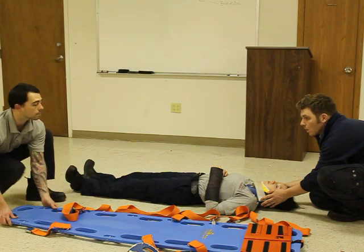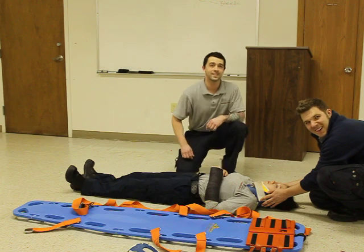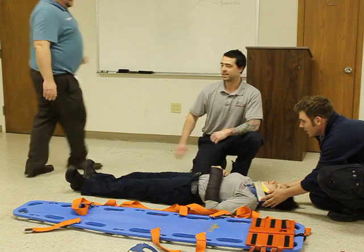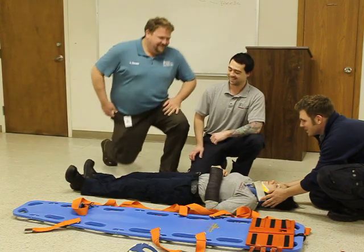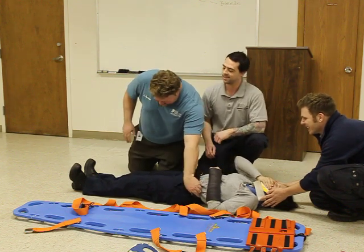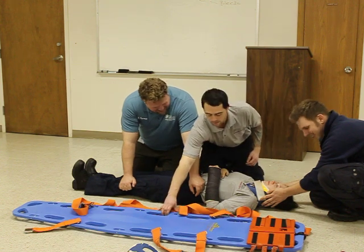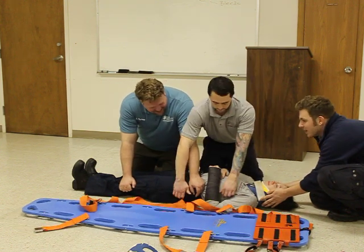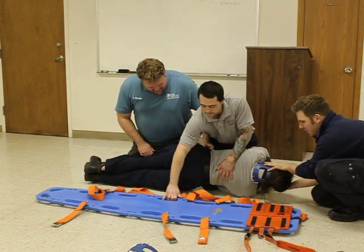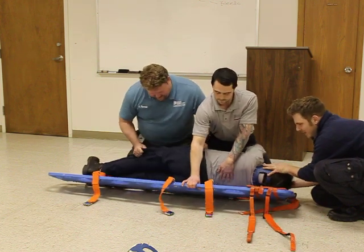Make sure the backboard is in place. Can I get a firefighter to help me out? Go ahead and get down on your knees. Go ahead and put your arm right here on her belt and one hand on her knees. On the head person's count, we're going to go ahead and roll her. One, two, three. One, two, three.